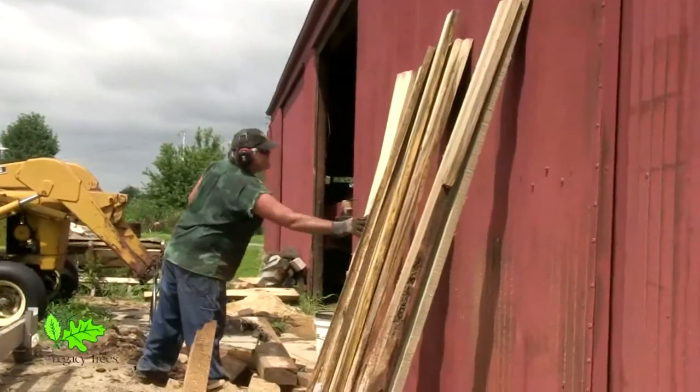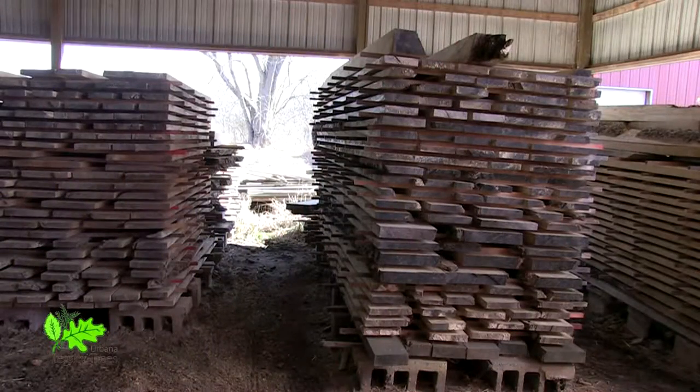Then it was put in the drying stacks to dry. And since that time, it's been drying — air drying — getting it down to about a 20% moisture content.